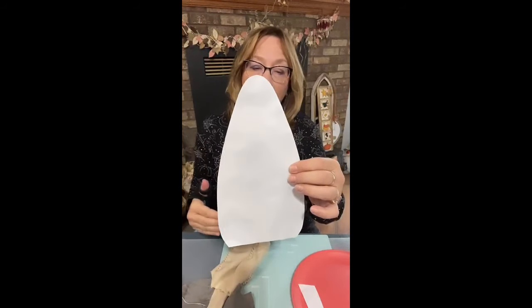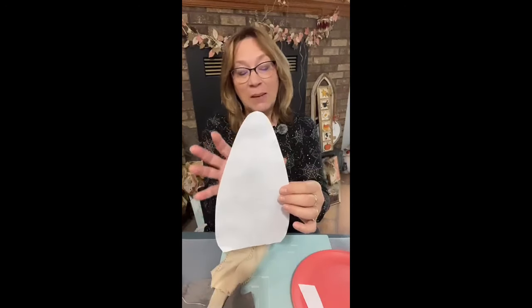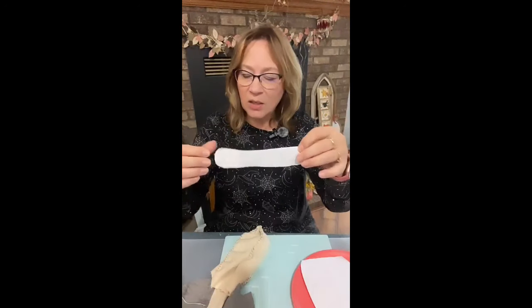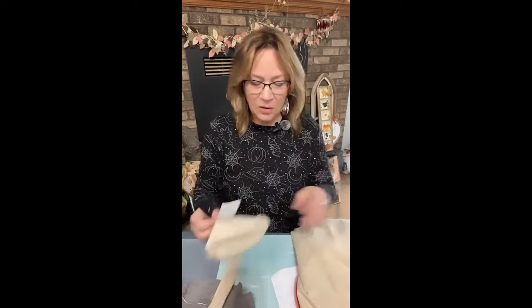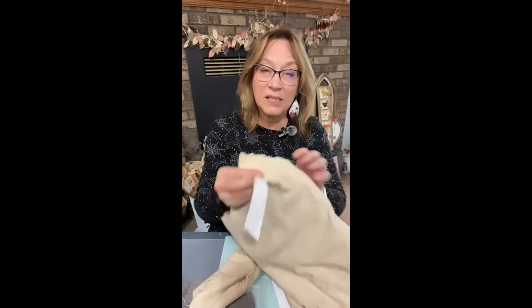So you cut four of these — you can make them any size, or shape them a little different if you want, but you need four of these. And I have a straight edge on here. You want two of these — these are going to be the arms. And then this is my head. That's the shape of my head, so you need one of these. You need two arms, and when I cut these out I cut four of them. I fold this four times — depends how thick your material is.